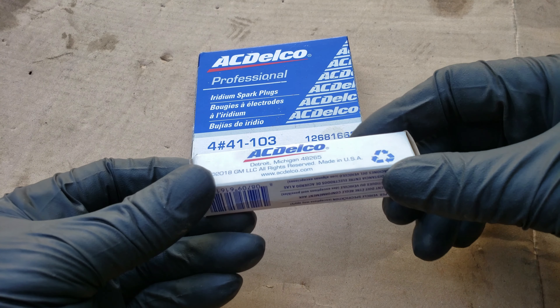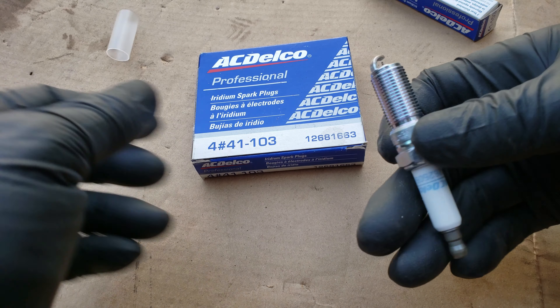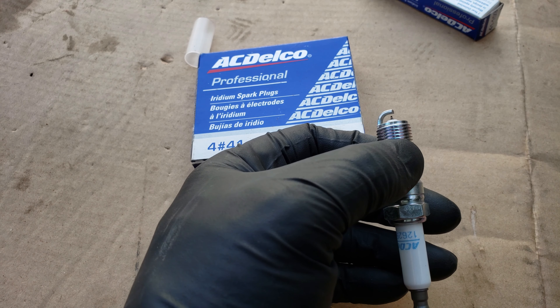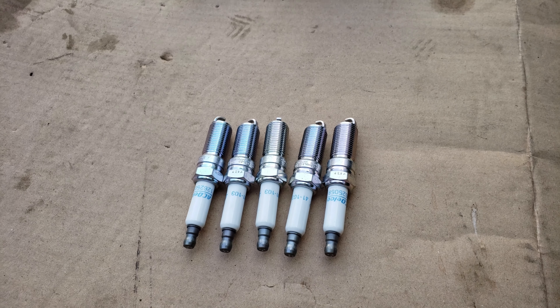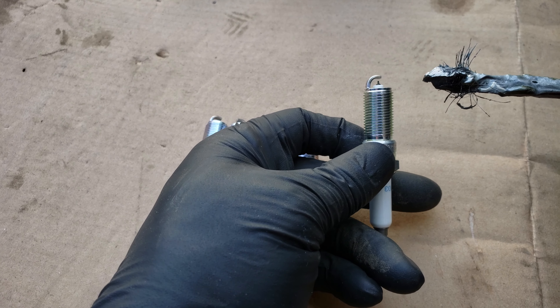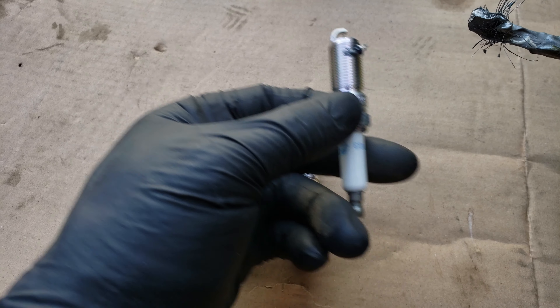The spark plugs I'll be using are these AC Delco Iridiums. They should be gapped at 0.043, but you always want to check them to make sure, because they can be dropped at any point and that may close the gap. I'll have a video linked at the top or in the description on how to do that. Now we'll want to add a little anti-seize to the threads — use the aluminum-colored anti-seize and don't add too much, just a little on the first few threads, making sure to avoid the spark plug tip area.